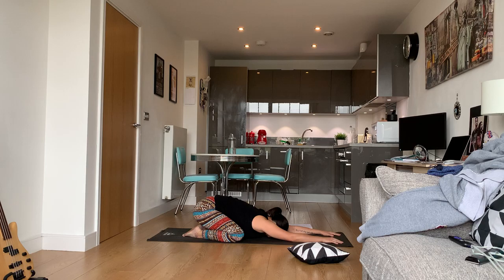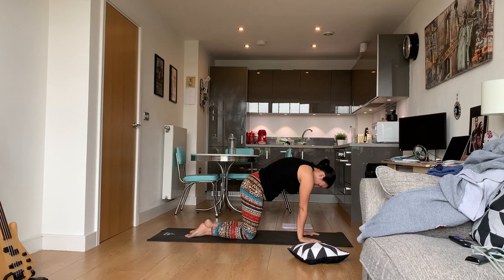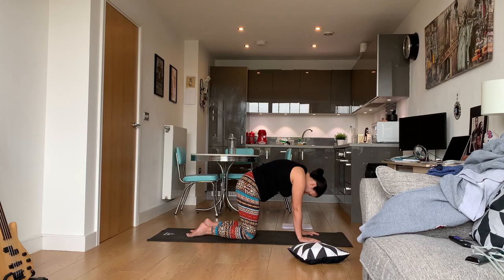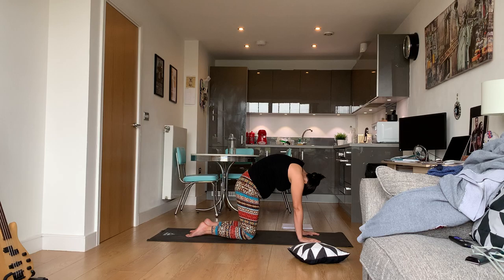From child's pose we're going to go into cat-cows. Come up into tabletop. Shoulders should be directly over the wrists, feet flat on the ground, knees on the ground. Breathe in, and let it out — drop the navel, lift the chest. Breathe in, arch the back. Breathe out, drop the navel, lift the chest.